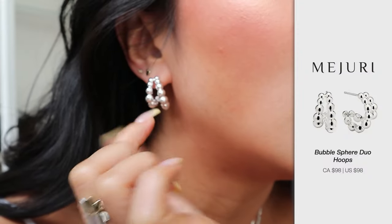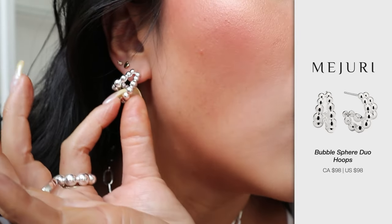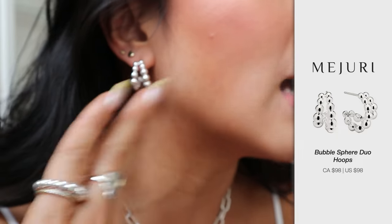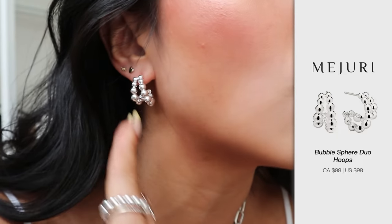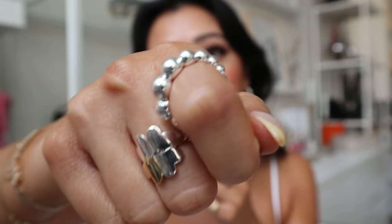The last earring I want to share with you — I had to go and change it because I just didn't have room. These are actually one earring and it has two different hoops. As you can see, one is longer than the other. Personally, I like to wear it with the bigger hoop first and then the smaller hoop second. It actually matches this ring right here — it is the same style and it just looks so good. I will leave all the links down below but it is absolutely stunning.